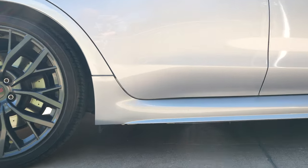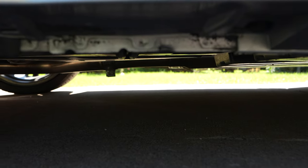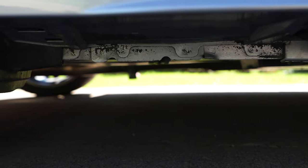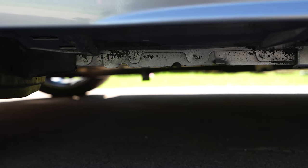The pinch welds are one of the most common jack points on many cars. If you look under the rocker panel near each of the wheels, you'll see these little grooves where you can safely put your jack or jack stands.